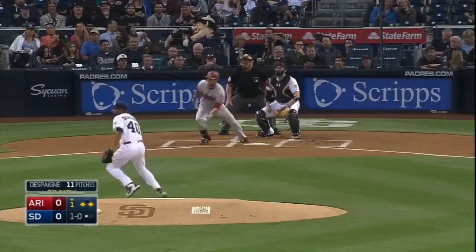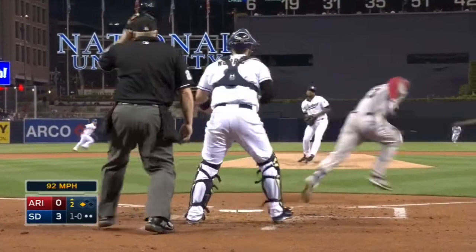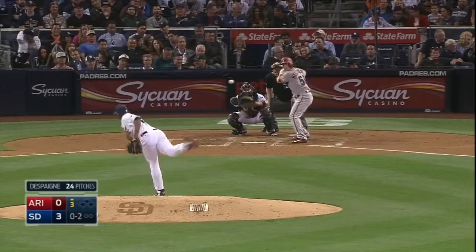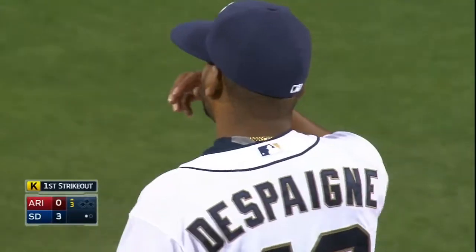His first out — that's a line drive double play. Back to the mound, and Despaigne saves a run as he leaps up and spears it. Swing and a miss, and Despaigne has his first strikeout.